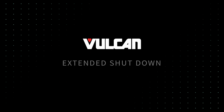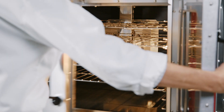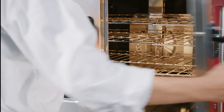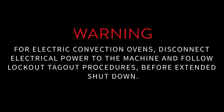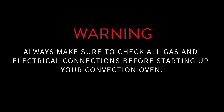Extended shutdown. When putting the oven into an extended shutdown period, switch the master switch to cool. Leave the oven doors open while the fan is on to cool the oven. After the oven is cooled sufficiently, close the oven doors, switch the master switch to off, and turn off the gas supply to the oven. For electric convection ovens, disconnect electrical power to the machine and follow lockout-tagout procedures before extended shutdown. When starting your oven back up after an extended shutdown, check for any damage to the unit before restarting the oven. Always make sure to check all gas and electrical connections before starting up your convection oven.